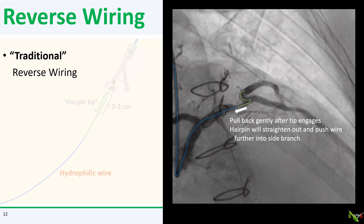Once you've engaged the ostium of the side branch, continue to pull back gently. The hairpin tip will straighten out and this will push the tip of the wire further into the side branch. You may need to torque very gently for this to happen. Once the tip of your wire is deeper into the side branch, you can start advancing the wire further forward. Occasionally, you might need a flexible microcatheter like a FineCross or a Caravel to help you, especially if the ostium of the side branch is calcified.